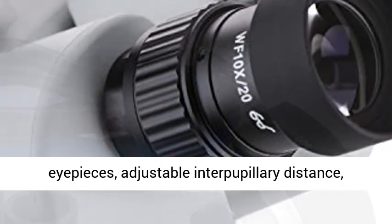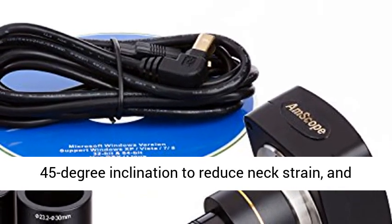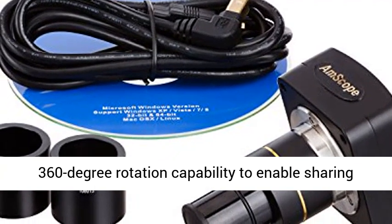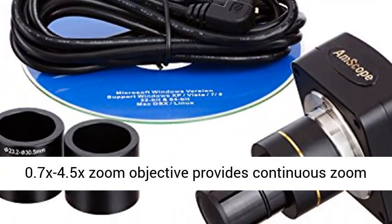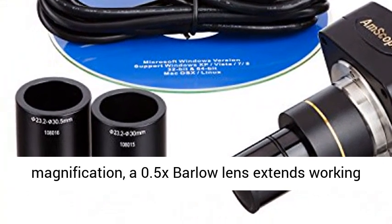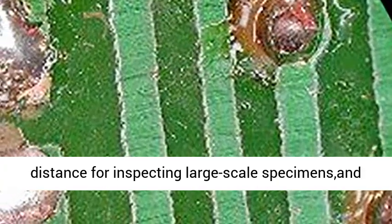The trinocular head features 10x and 20x super wide field eyepieces, adjustable interpupillary distance, 45-degree inclination to reduce neck strain, and 360-degree rotation capability to enable sharing.